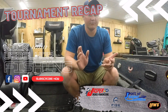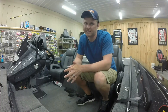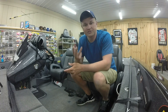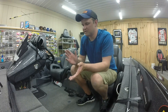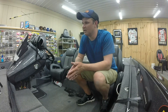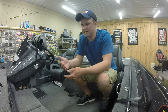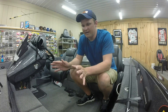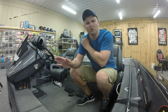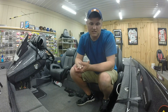Welcome back to the shop. This is the recap for Center Hill Lake, the third stop on the Music City Division BFL. We're trying to get to the Lake Eufaula Regional in October, and from the regional you can qualify for the All-Americans, so getting back to the All-American is the number one goal.